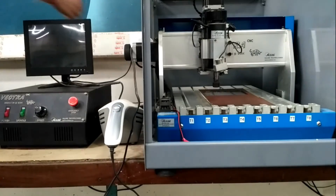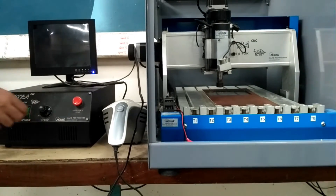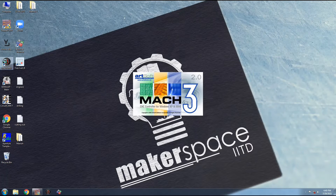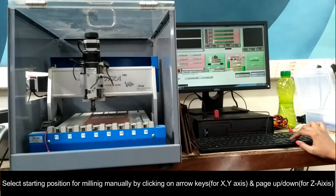Switch on the machine and open the Mach 3 software on the computer. Select the starting position for the milling manually by clicking on the arrow and page up and down keys.